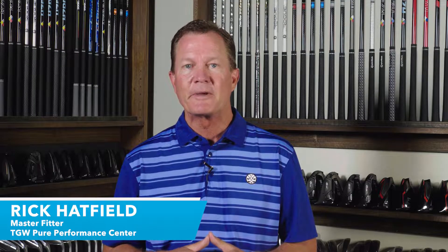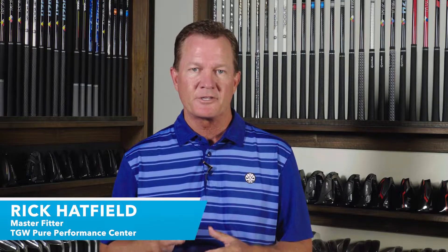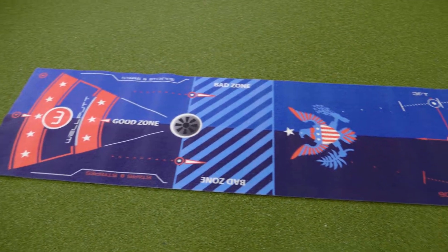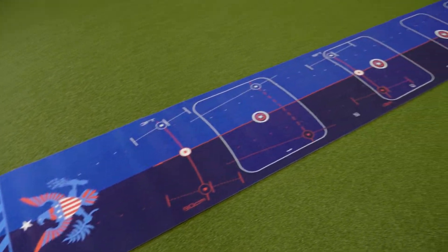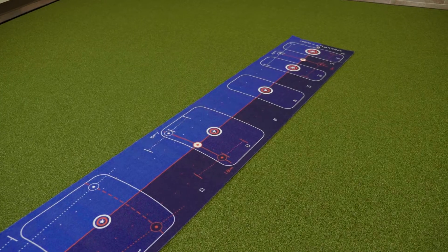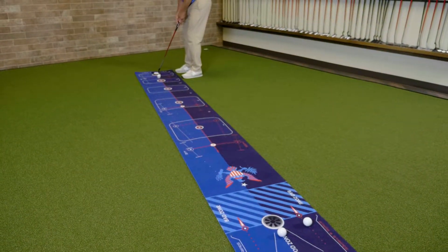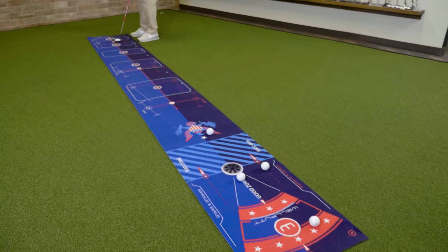Hi, I'm Rick with TGW.com. I'm introducing the Well Putt Stars and Stripes 13-foot putting mat. It's my intention to tell you who's going to want to try this great training aid, how it's going to help you play better golf and shoot lower scores. I got to use this for the first time — I'll go over my experiences and then touch on some of the key features that go into this great training aid.